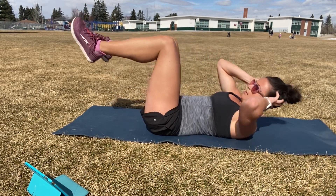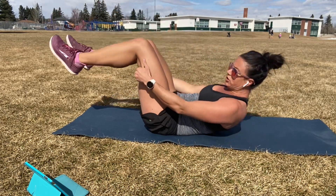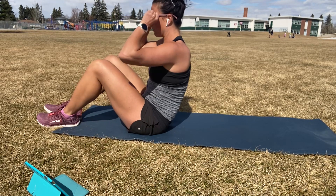Five seconds. Three, two, one. Shake that out. Alright, if you need to rest, feel free to stop, pause me, and then come back. Otherwise we're going back to the top.